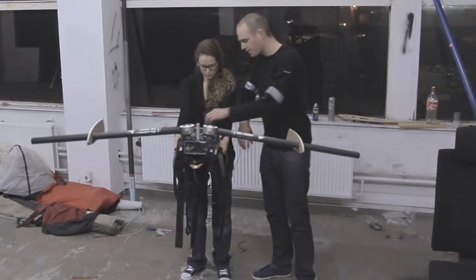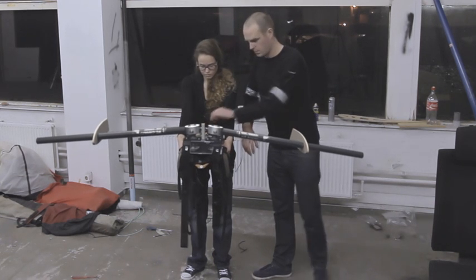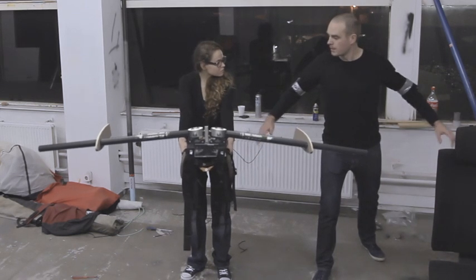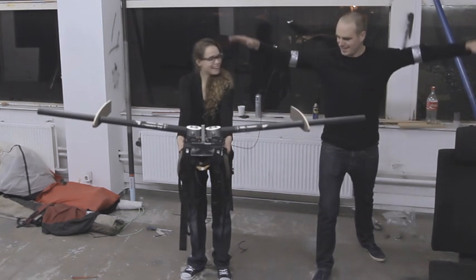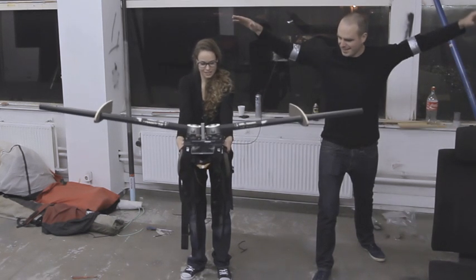Switch on the motors — let's see how this works. It works! I'm moving. It follows the movement of my arms.